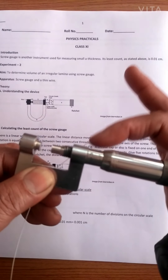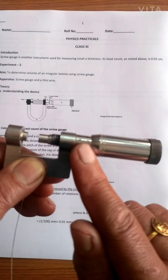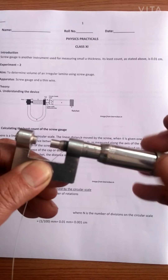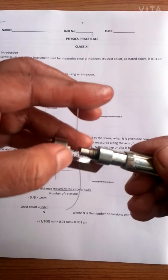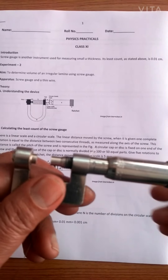In the screw gauge, this is the rotating scale and it has hundred divisions. This is the main scale, this is called the ratchet, and these are called the two heads between which we place the thin wire. This is an acrome wire that I have taken.